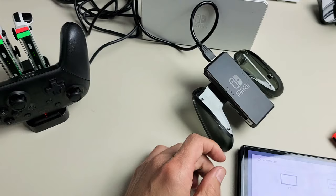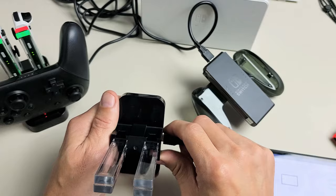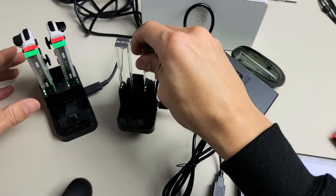Here's another example — basically this one here. The only thing is it doesn't have the charging port to charge your Pro Controller, but you can charge four Joy-Cons. Anyway, I'll put links down where you can get all of these. Hopefully this video helped you out. If you have any questions or issues, just comment below.